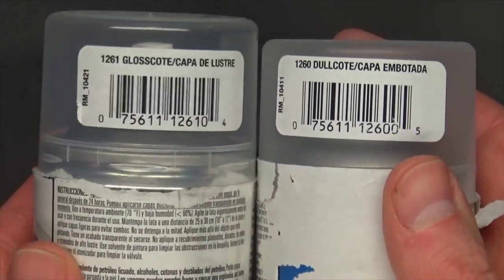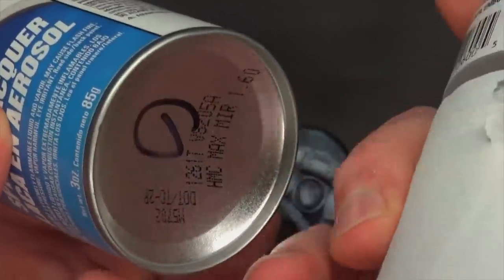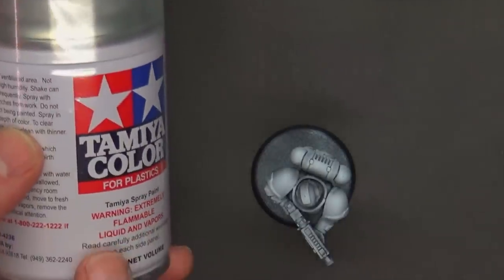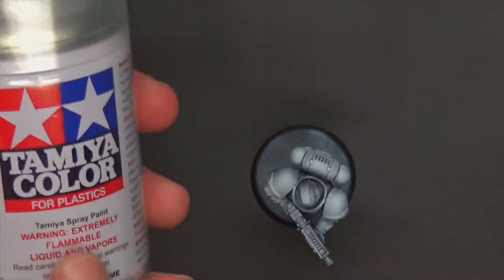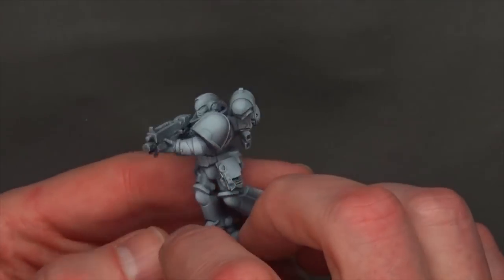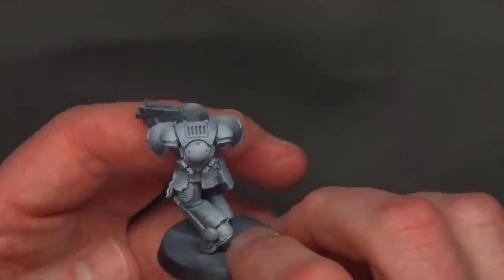There's a dull coat version and a gloss coat version — the only difference is what it says on the cap. If you lose the cap, I recommend putting a 'G' on the bottom so you know if you have gloss coat or dull coat. Gloss coat is great if you're going to go into doing a wash. If you can't find the Testers stuff, Tamiya spray sealer is also pretty good — you can get that at most Hobby Towns and Hobby Lobbies. Now that we've let this sit overnight, we're going to block in some of the metals.